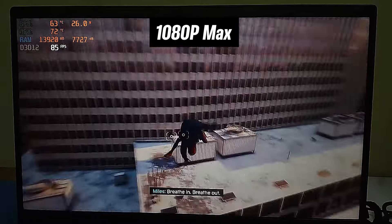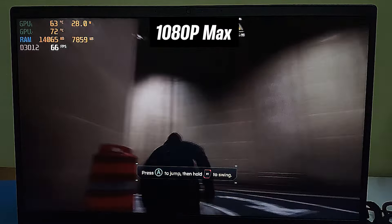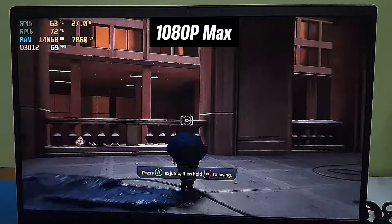Now let's dive into the gaming tests. In Miles Morales, tested at 1080p with anisotropic filtering set to 8x and upscaling set to DLSS, the average frame rate came in at 83 FPS.